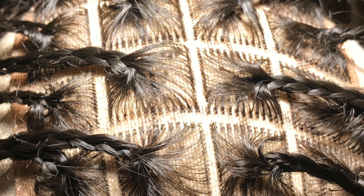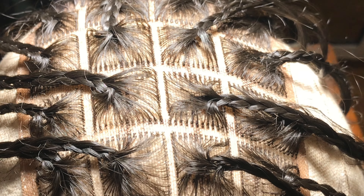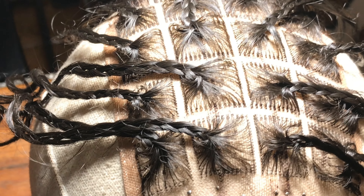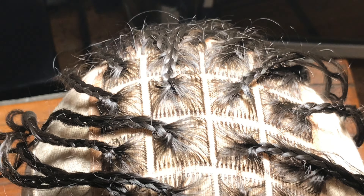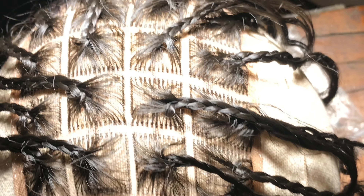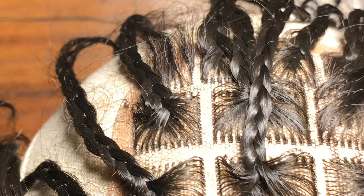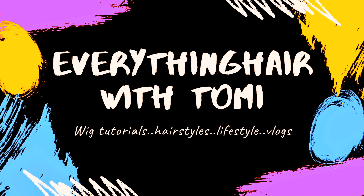Hey guys, welcome back to my channel. My name is Tommy James in case you're new here, and if you're not new, thank you so much for coming back. In today's video we'll be making this beautiful baby. We know that the price of closures and frontals is a bit expensive right now, and as a hair vendor or someone that likes to rock braid wigs, you do not want to spend a fortune on closures for braids. With your attachments you can make this beautiful baby right here, so if that sounds like something you're interested in, you definitely want to keep watching.